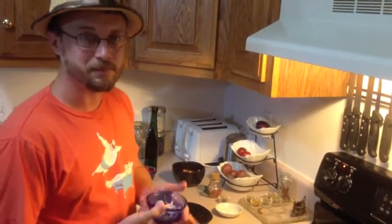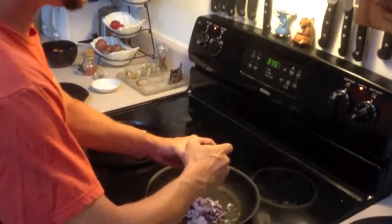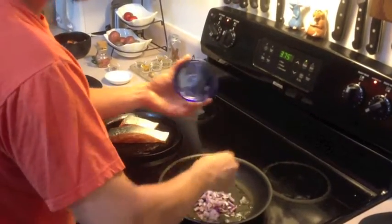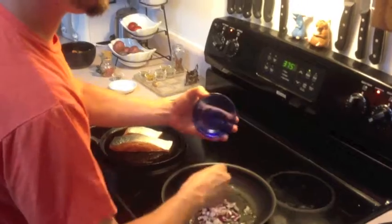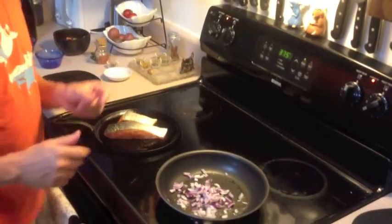And while that's searing, I'm going to take some onions and throw them into this sauté pan with a little oil, just to sauté them up until they're nice and translucent.